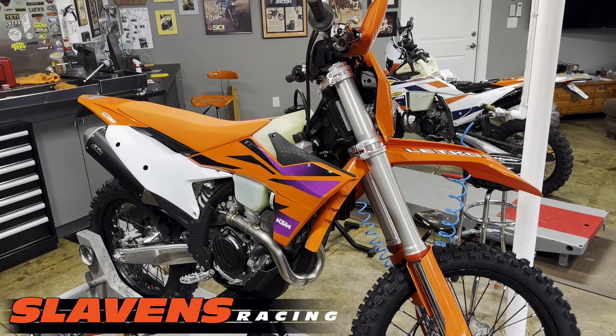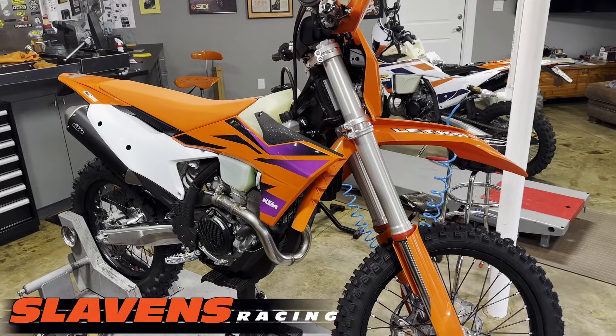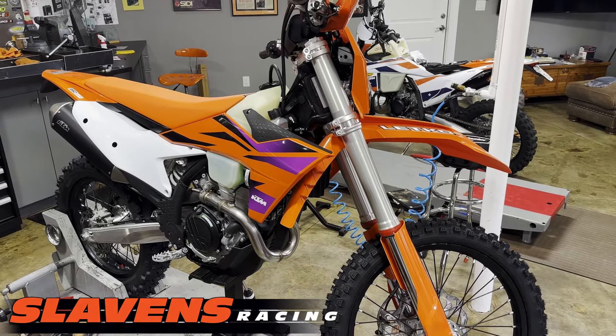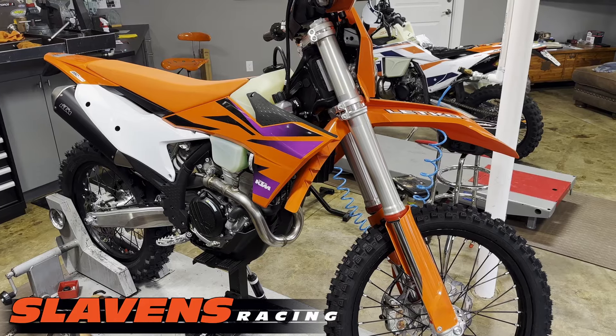Hi guys, this is Jeff with Slaylands Racing. This video is about the 2024 KTM 350 XW-F. This is the first look — I just got this bike. All I've done to it so far is change the tires because I'm going to take it out for an initial ride.